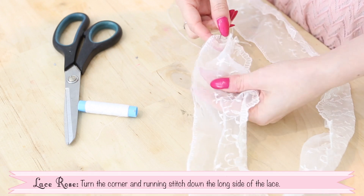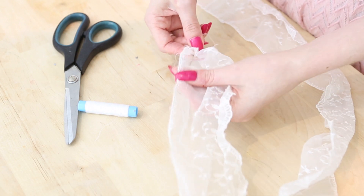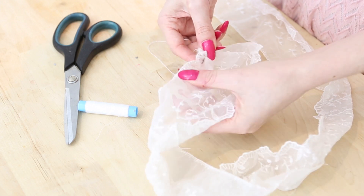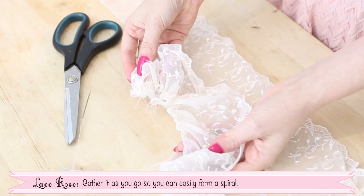Turn the corner and running stitch down the long side of the lace now. Gather it as you go so it makes a ruffle that you can easily form into a spiral later.